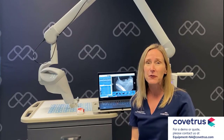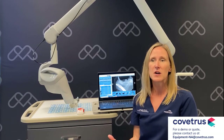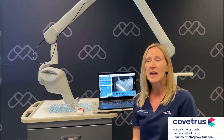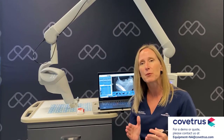Another differentiator — one of my favorites — is our imaging software. This software was designed and developed by the people who use it the most, which is technicians and veterinarians. I really love it because we're continuously improving and evolving our system.